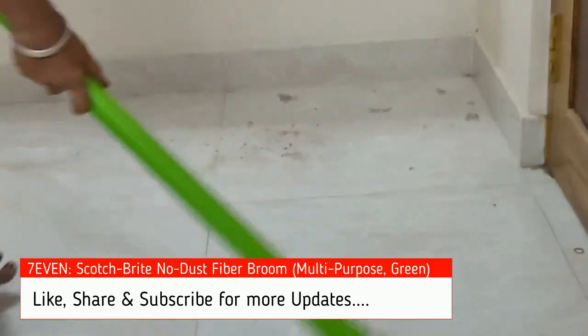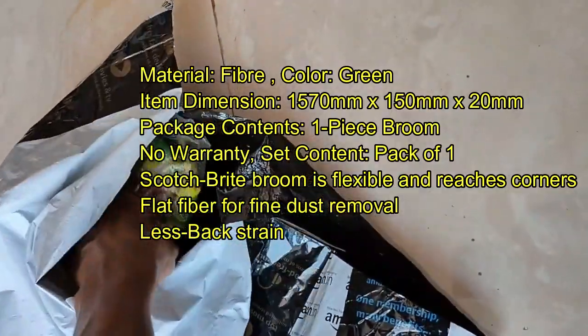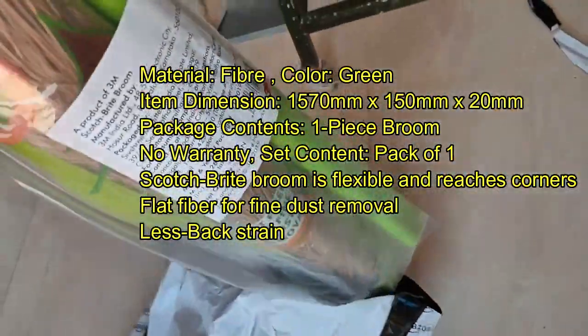The product was delivered on time from Hyderabad/Telangana. This is the actual packing — they kept it inside a cover, and the broom was actually kept inside another cover. The broom was delivered without damage from Amazon.